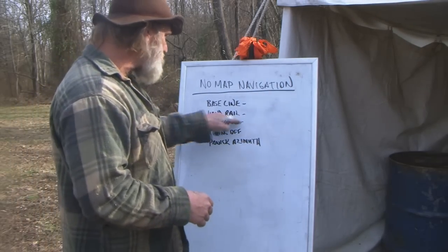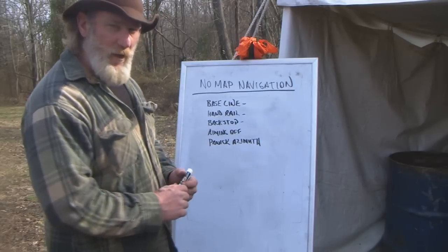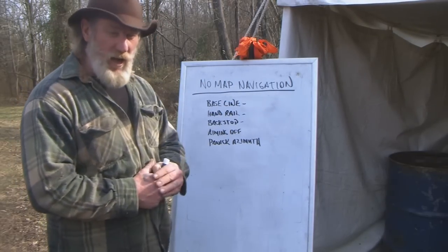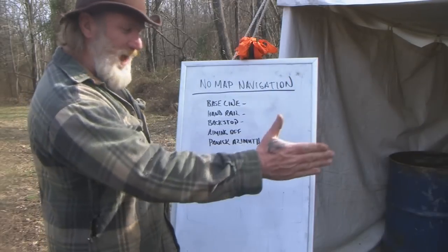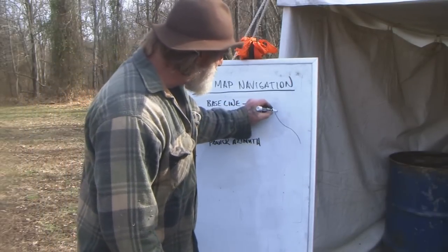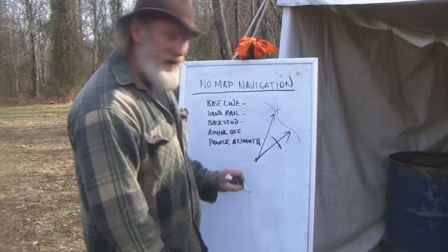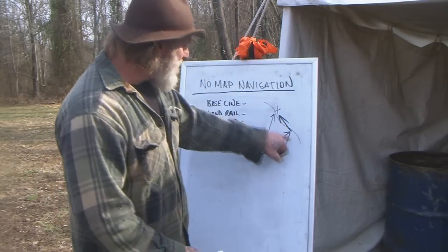If you're out scouting and come across something like a big cliff, that could become a backstop for you later. Aiming off is used to good purpose when navigating back to camp. If your baseline is a river and your camp is at the edge of it, you might intentionally take an azimuth a few degrees to the left or right depending on your lateral drift — so that when you hit the baseline, you know exactly which direction to turn to reach your camp.